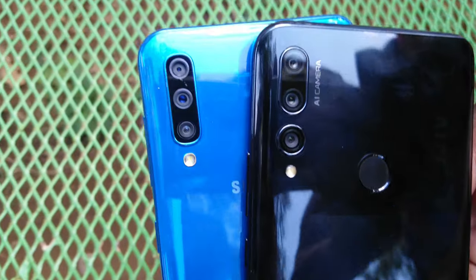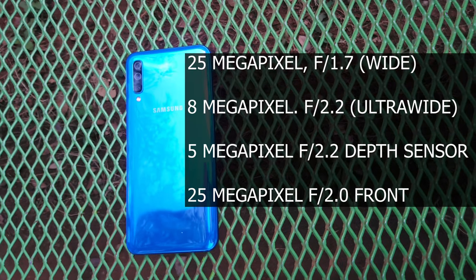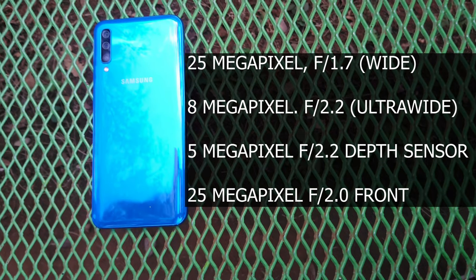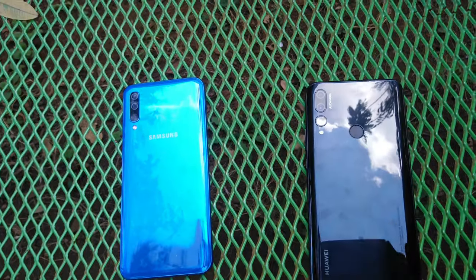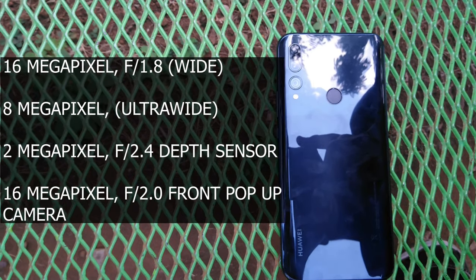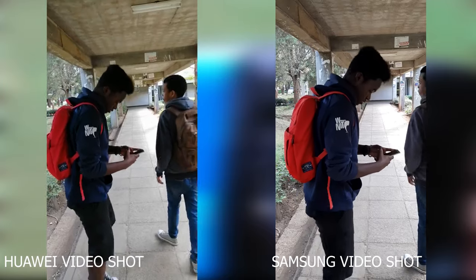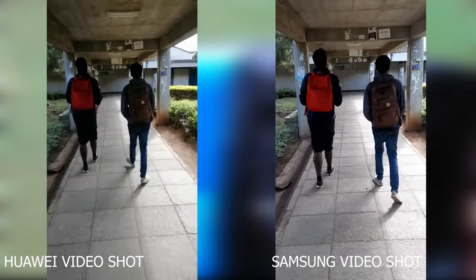Now let's move to the cameras — this is where major differences start to show up. The Samsung Galaxy A50 has a triple lens camera setup: a 5MP f/2.2 depth sensor for portrait shots, a 25MP f/1.7 main wide angle camera, an 8MP f/2.2 ultra-wide lens, and a 25MP f/2.0 front-facing camera. The Huawei also rocks a triple camera setup: a 16MP f/1.8 wide angle camera, an 8MP ultra-wide, a 2MP depth sensor, and a 16MP f/2.0 front camera. Video-wise, both phones max out at 1080p and can record in HDR — no 4K recording on either phone.